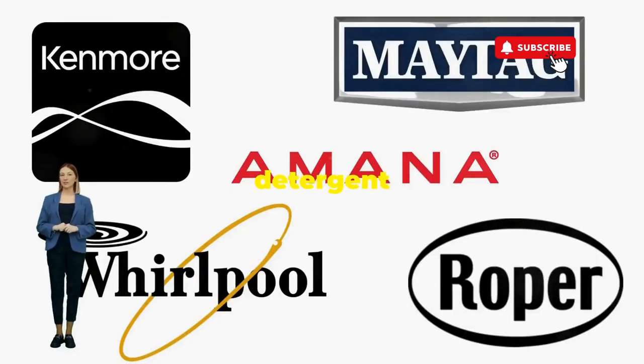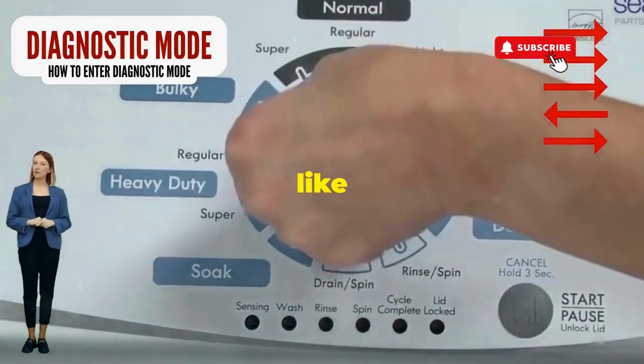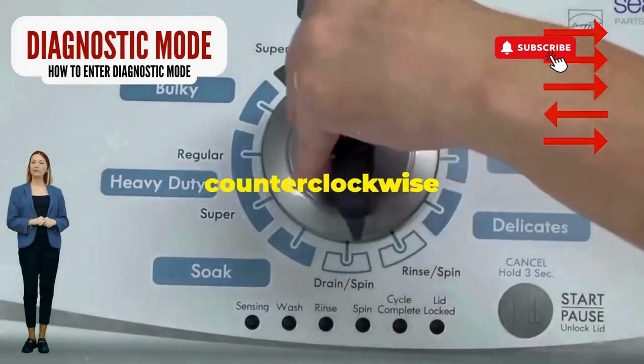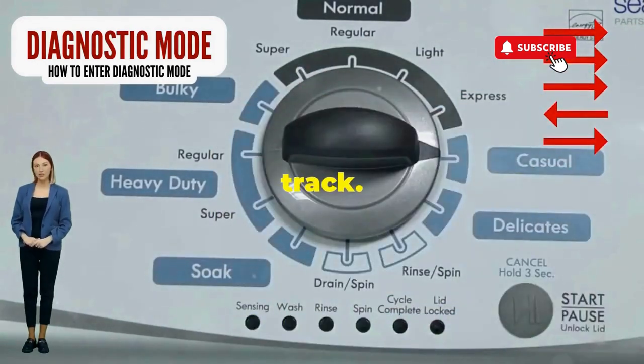Before you empty your wallet on a repair service that costs more than your laundry detergent supply for a year, try this nifty trick. Step 1: seize that dial like it owes you money. Now whirl it counterclockwise all the way. Feeling like a DJ yet? Great, you're on the right track.